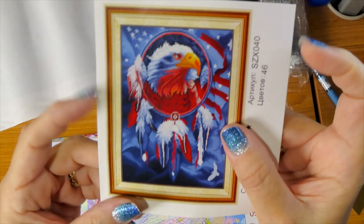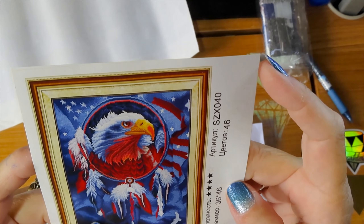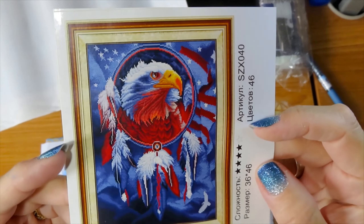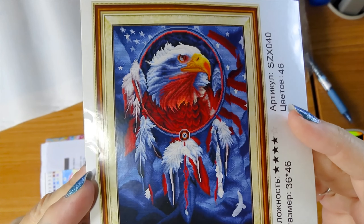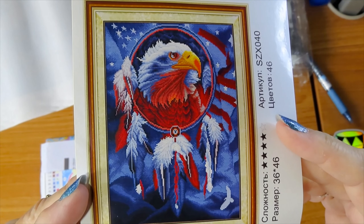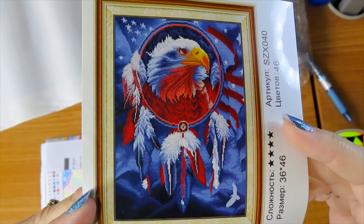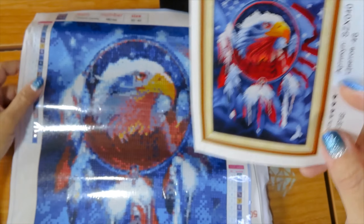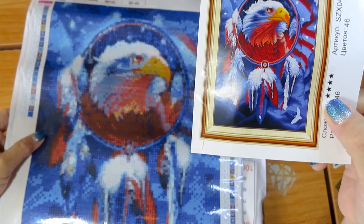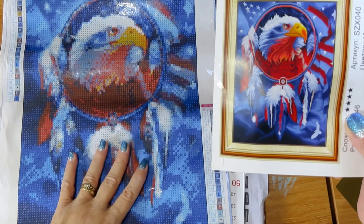Here it is, guys. It's a 36 by 46 and this one is going to have 46 colors. So this one is going to turn out even more gorgeous because it's going to be more detailed. The more colors, the more detail. Take a look at this gorgeousness — do you want to see that side by side? Here it is.